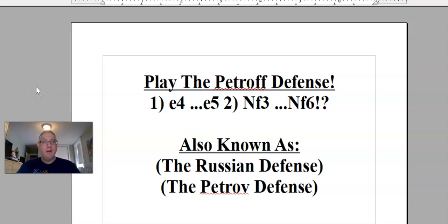Hey there everyone, this is Chess Coach Aaron, and I'm going to start working on a new opening, a new defense for you guys to try out. Three videos — that's what I normally do — and this one's going to be about the Petroff defense.